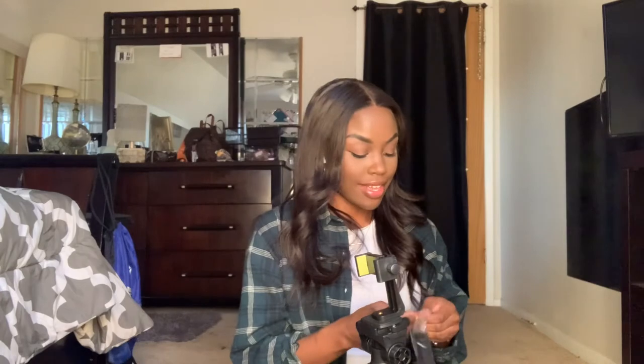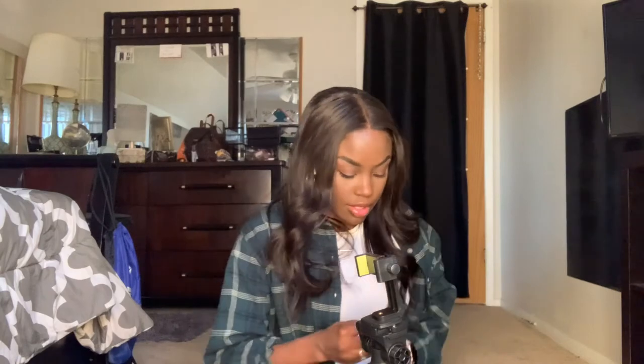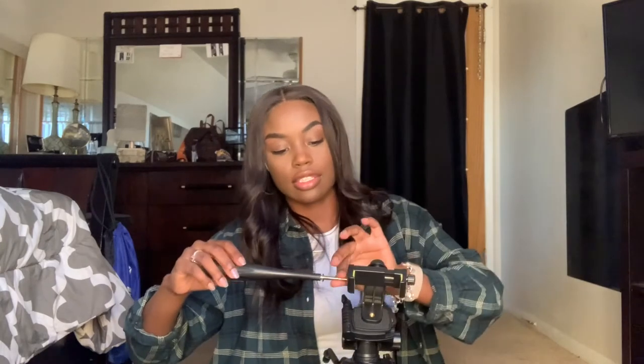I didn't even know what this part was at all. I was opening it and I was on the phone with my boyfriend and he was like, 'Oh, that's the thing where you can move this part.' So like if you're recording somebody and you need to like pan the camera, you can do that. So that's pretty cool too.